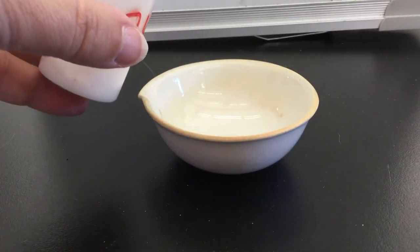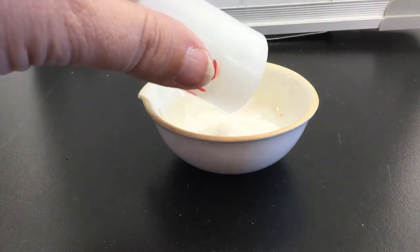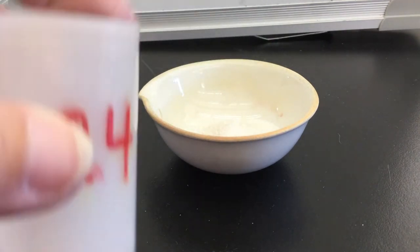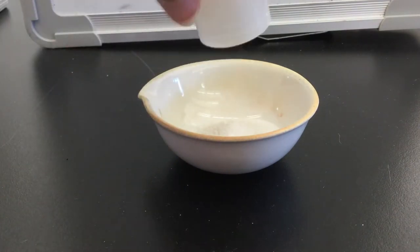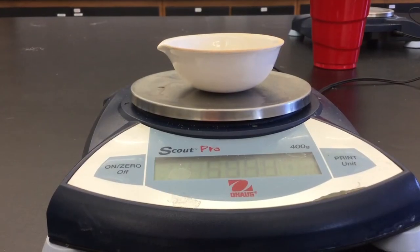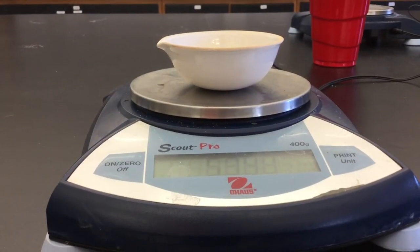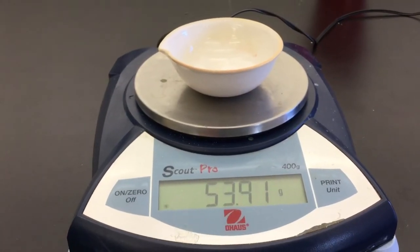Transfer the entire material from your film canister into the evaporating dish. You want to get all of it out. You may want to tap it on the counter and shake it a couple of times to be sure you have all of it transferred. Reweigh your sample and make sure that the number is steady, and record this number in your lab notebook or your data sheet.